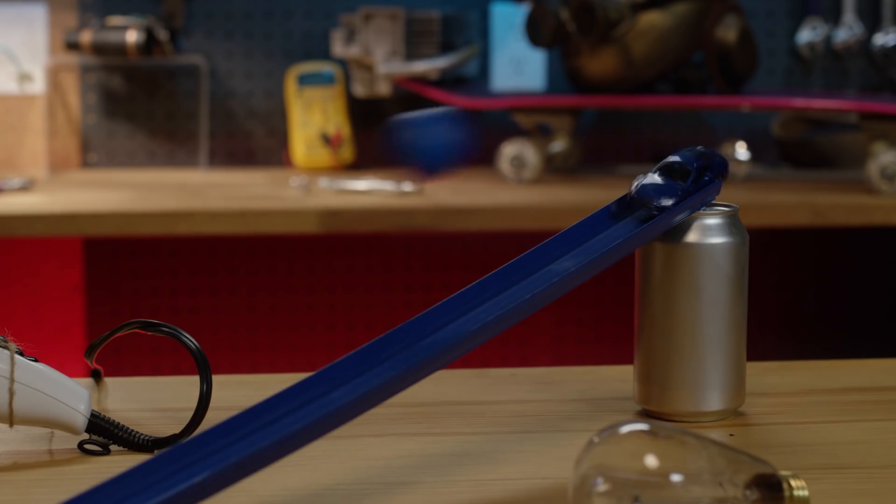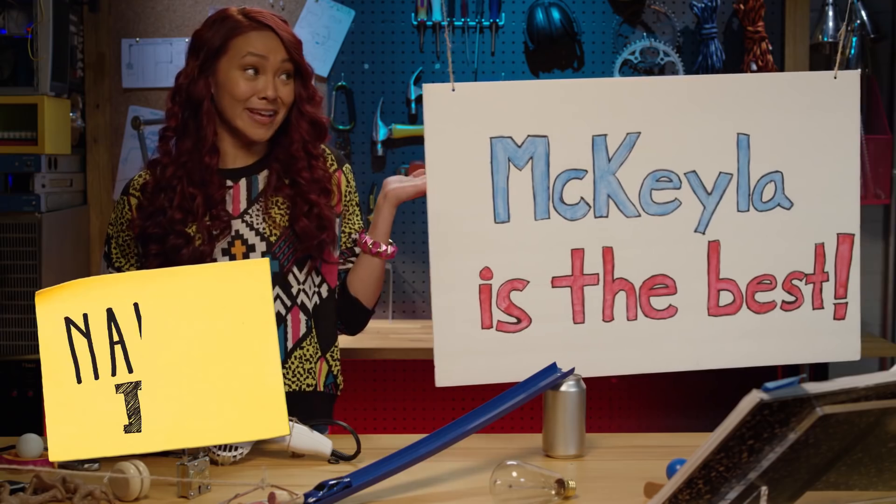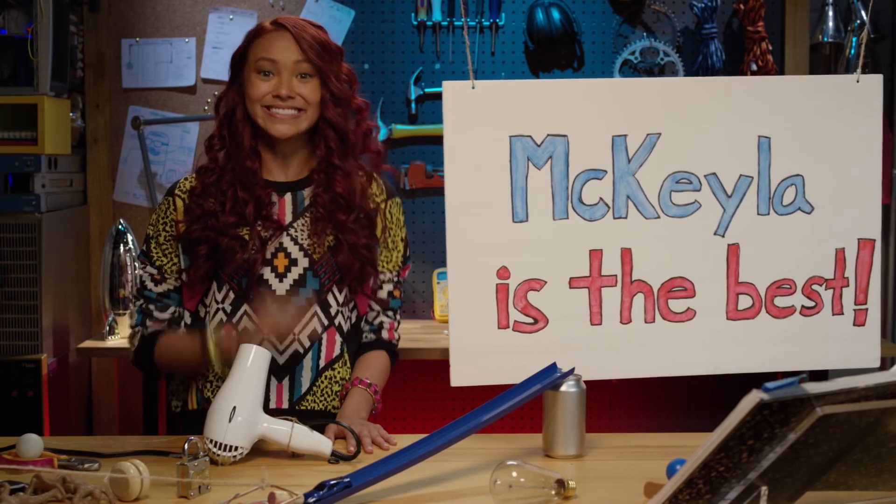Oops. Nailed it! And the best part about Rube Goldberg machines is after it's done, you get to rebuild it from scratch. Thanks for watching. Bye.